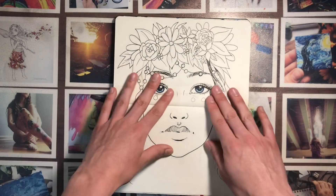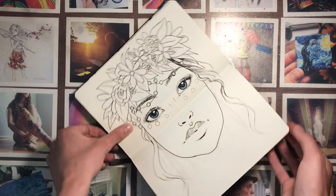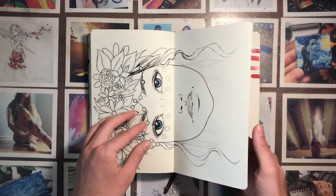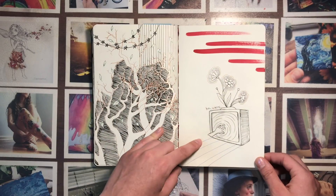This one is unfinished and I kept meaning to finish it, but it's just going to have to remain unfinished. This was just weird — I don't even know what I was doing there.